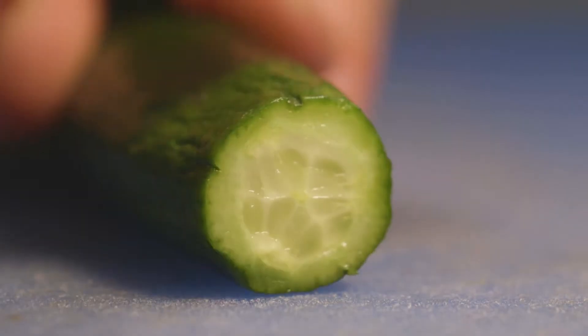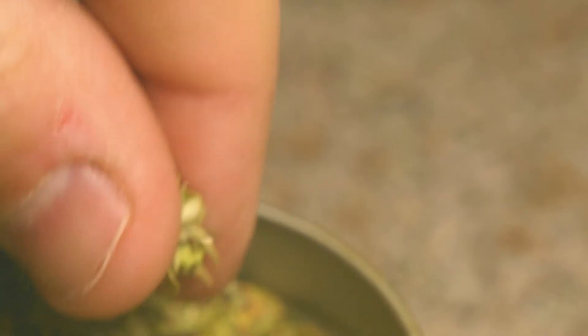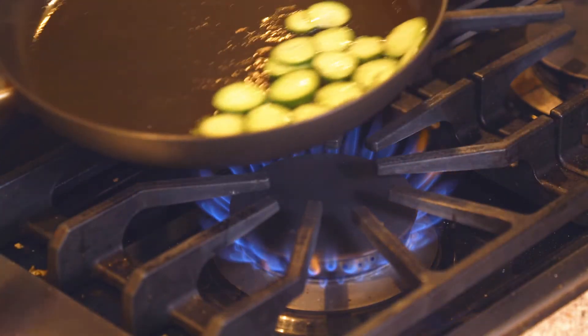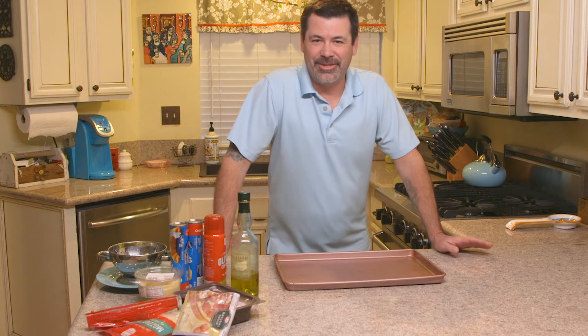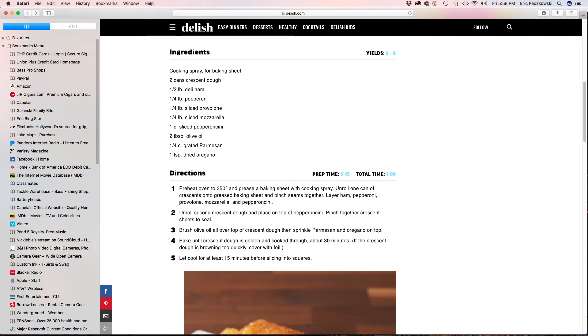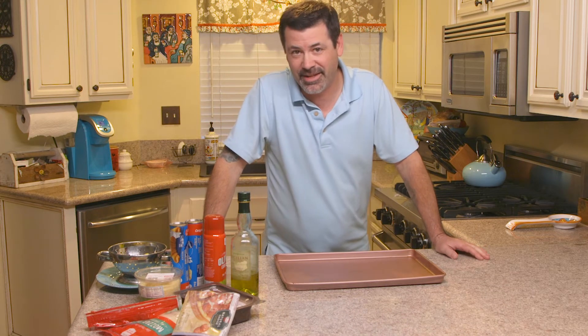Hey, so today I'm doing something special in the kitchen. Stick around and find out what I'm doing. I'm going to try this recipe that I found on Facebook from Delish.com. It's called the Antipasto Squares, and it looked really good, so I'm going to try making it. I have all my ingredients here. We're going to take you step by step with how I make this. I'll have a description below if you'd like to try the recipe for yourself. So let's get started.